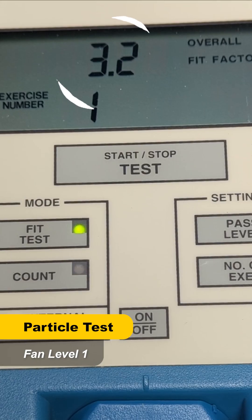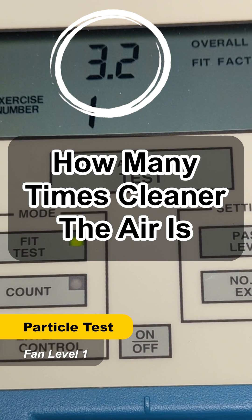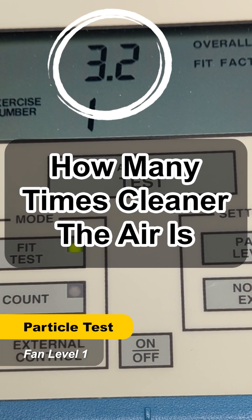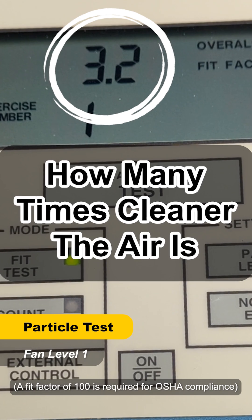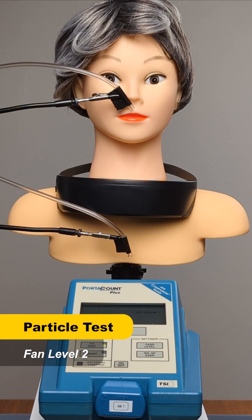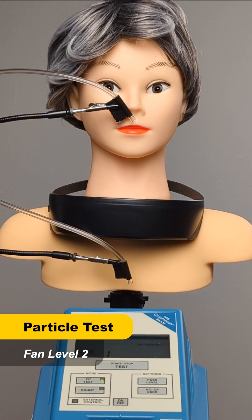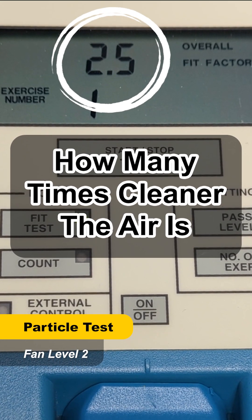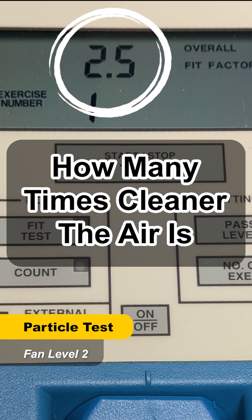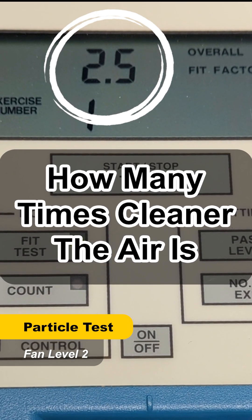The result is how many times cleaner the air is — in this case 3.2 times cleaner at fan level one. That is somewhat protective, but an N95 that's well fitted should give you a protection factor of 20 or more. This test is at fan level two. Intuitively it seems like more filtered airflow should mean better protection, but the test results say different — the air is only 2.5 times cleaner, which is lower than the 3.2 times cleaner result from fan level one.